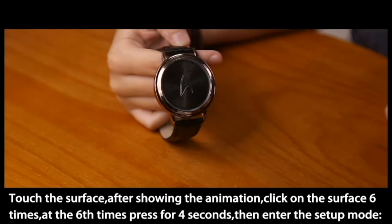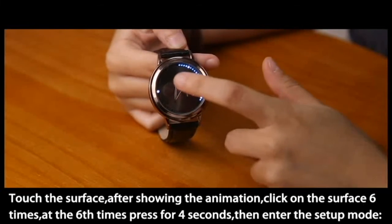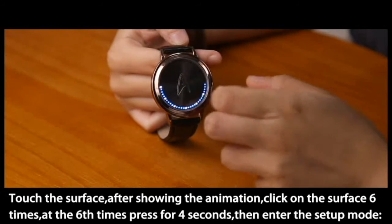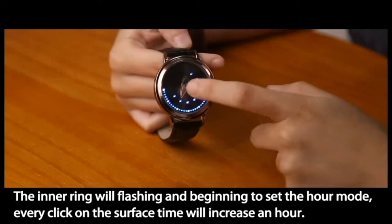Next I will show you how to set the time. Touch the surface after showing the animation, click on the surface 6 times. At the 6th press, hold for 4 seconds to enter the setup mode. The inner ring will start flashing.